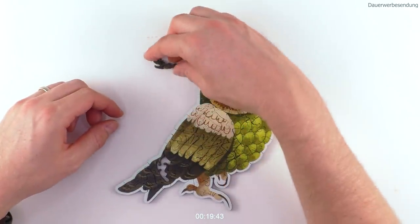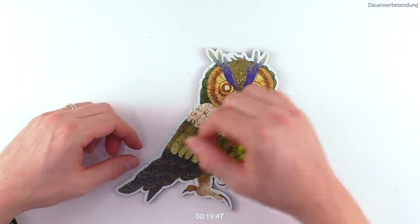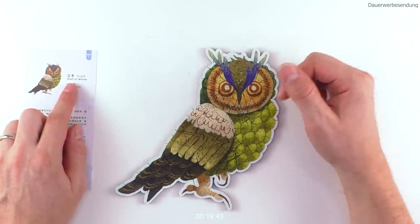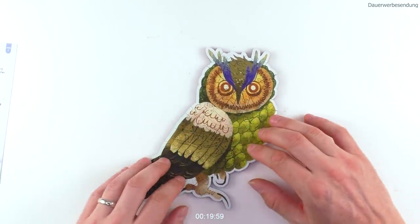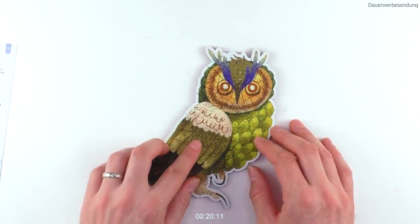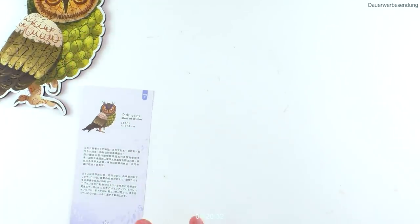And the Start of Winter puzzle is finished! These Chinese letters, by the way, are slightly higher than the rest, so they stick out a little — though from the top it probably looks the same. Let's continue with the next one, which is the rabbit.